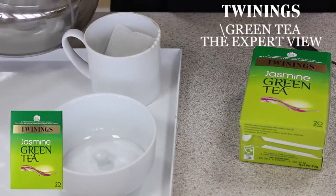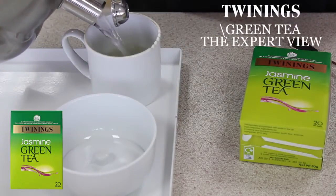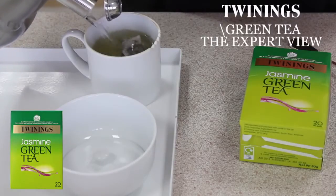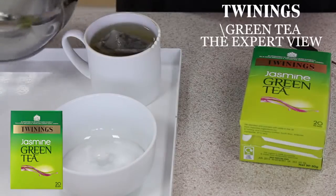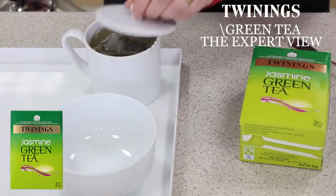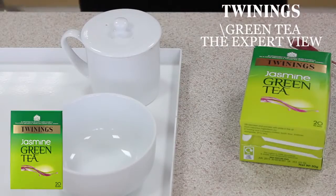Here's a kettle that I boiled earlier. Best to have water just off the boil, so allow it to cool for a minute or two before adding it. Green tea tastes a lot less bitter if you allow the water to cool slightly before brewing. We'll just leave that now to brew for a minute.